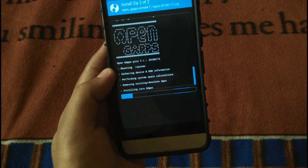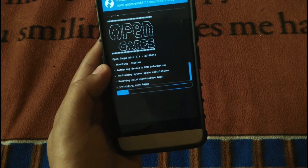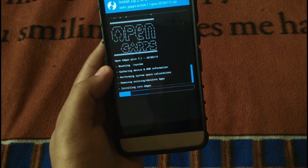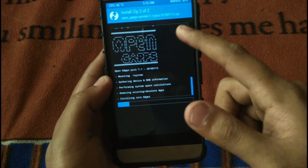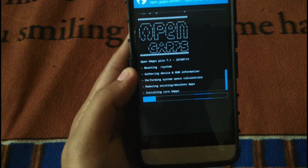Please download all the files given in the description, and do let me know in the comment section if you have any query about the ROM or anything related to tech. It will install in some time, and it's the Pico version of the GApps.